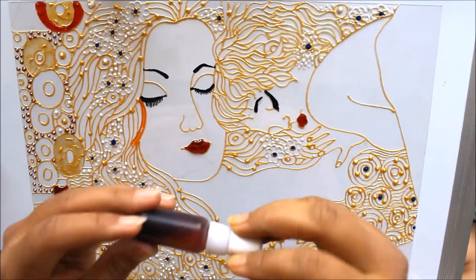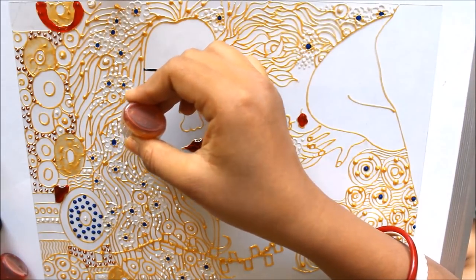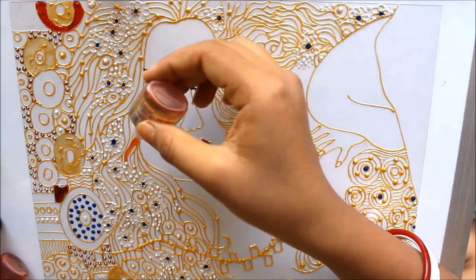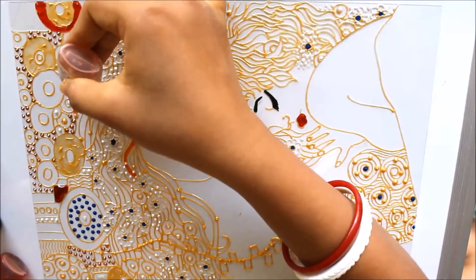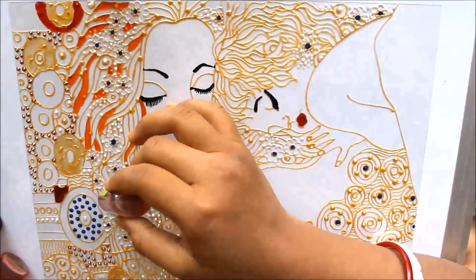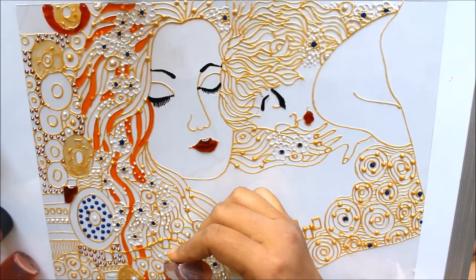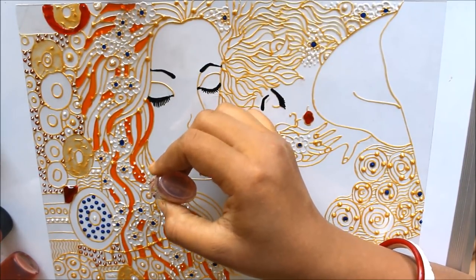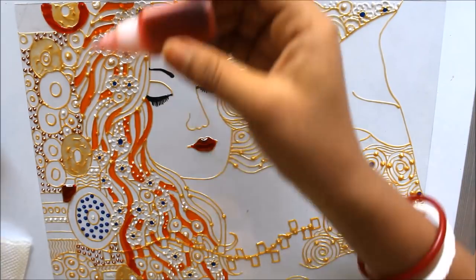It will be lighter than brown and a bit brighter. First we'll start coloring her hair with the brown color. Make sure that there are no bubbles when you start coloring — if you see bubbles coming out, please clean your dropper. Now I'm changing my color and going to use a maroon color, which is a combination of brown and red.